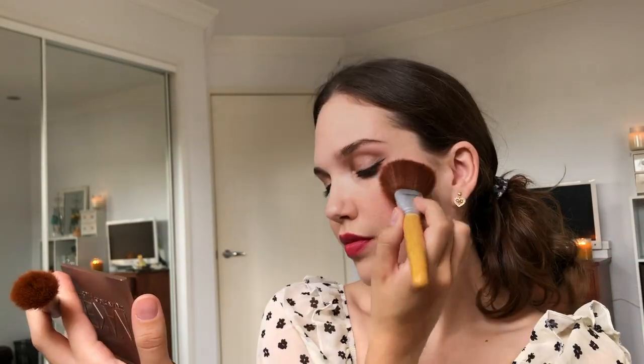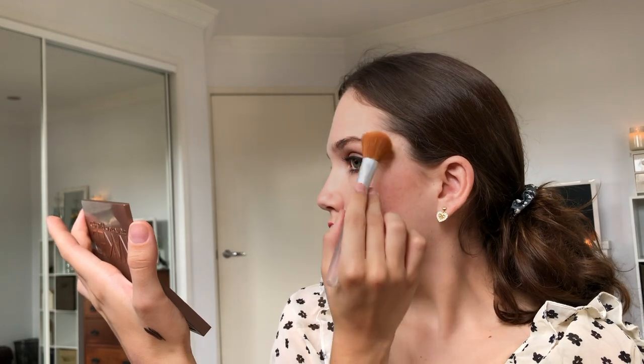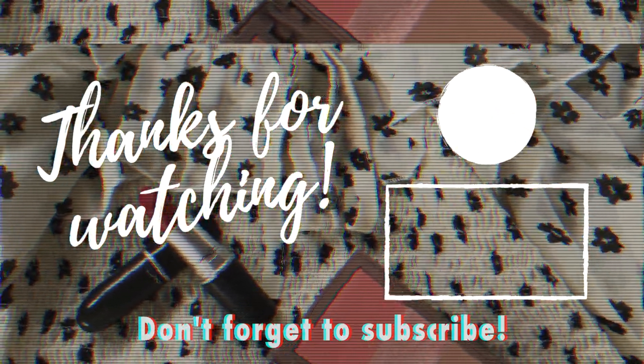By this point I gave up on my natural french girl look and just sort of went full old Hollywood glam, but you could definitely tone down the blush for a more natural look. But yeah, that's my little five minute makeup tutorial — I hope you liked it! If you did, please subscribe and I'll see you in my next video.